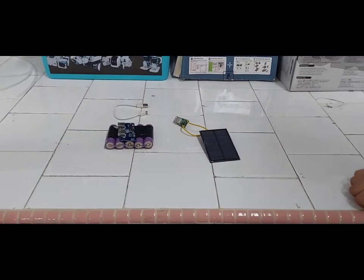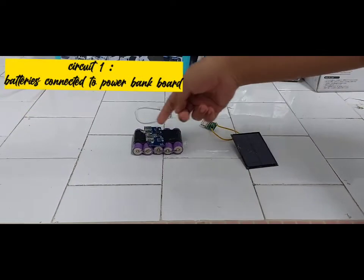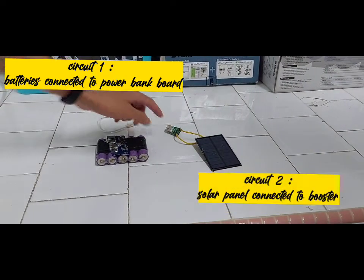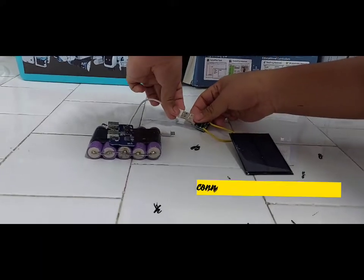In this project, we have 2 circuits. The first circuit: we connect the battery with the power bank board. The second circuit is the solar panel and the booster. Then we connect circuit 1 and circuit 2 with the external USB cable.